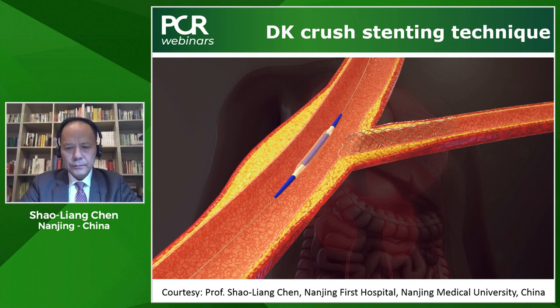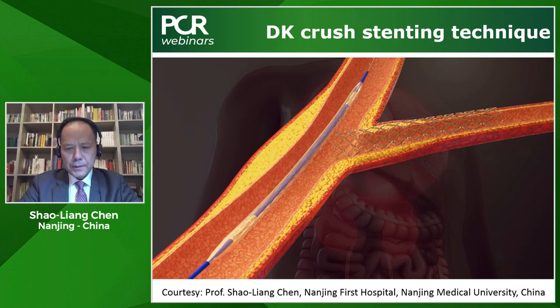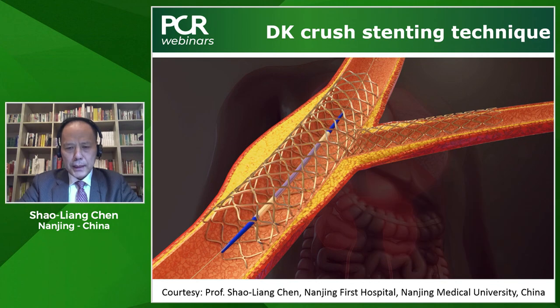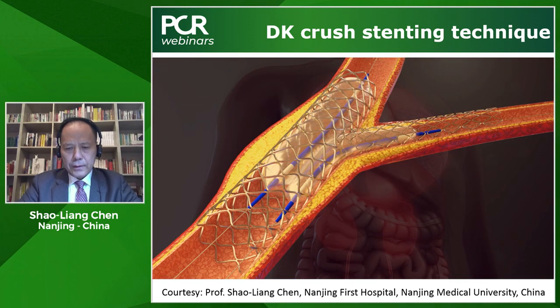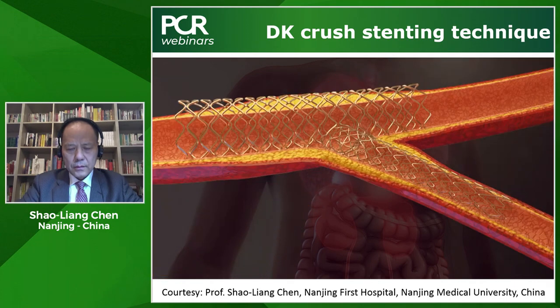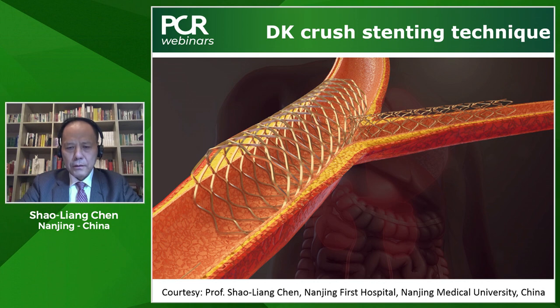After balloon crush, we need to rewire the side branch. We always need to rewire the side branch from the proximal cell. After first kissing balloon inflation, stenting the main vessel, and once again post-dilate. Then rewire the side again from the proximal cell. During kissing balloon inflation, we always need to shorten the overlapping length of the two balloons in the main vessel.